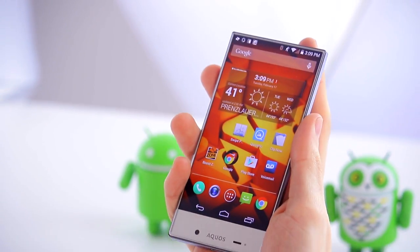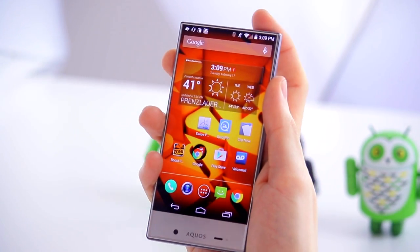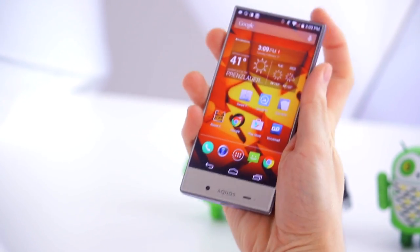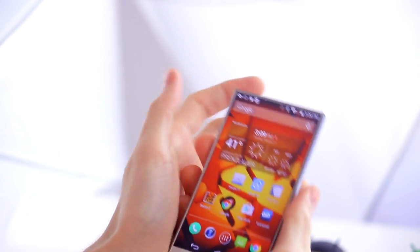Overall it's really easy to handle, and the power button maybe isn't in the best possible place for right-handers — at the top right it's a little more awkward to reach than if you are left-handed.